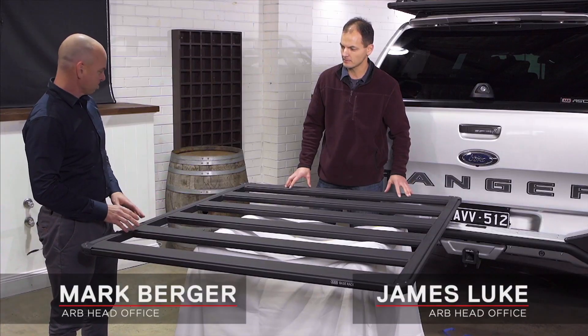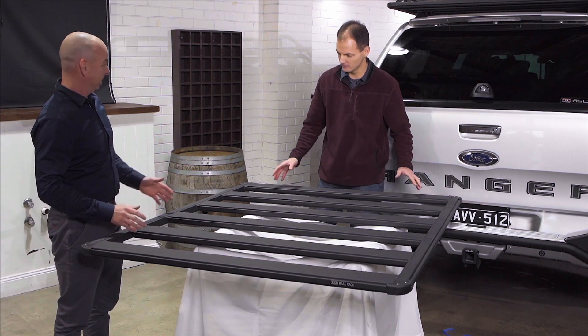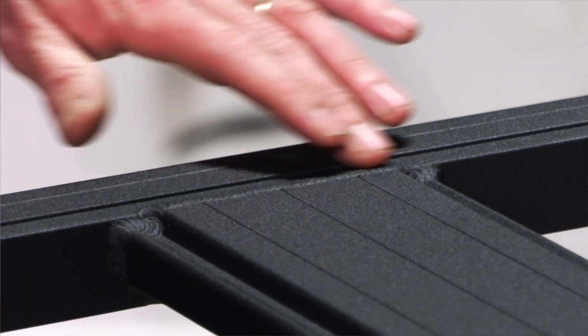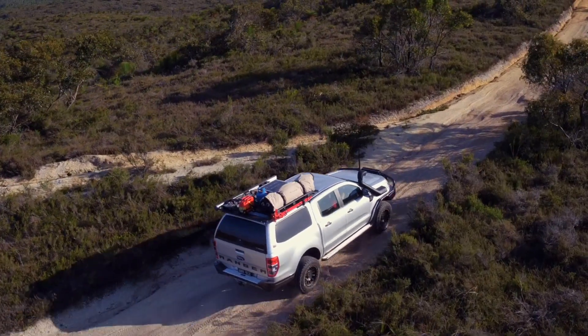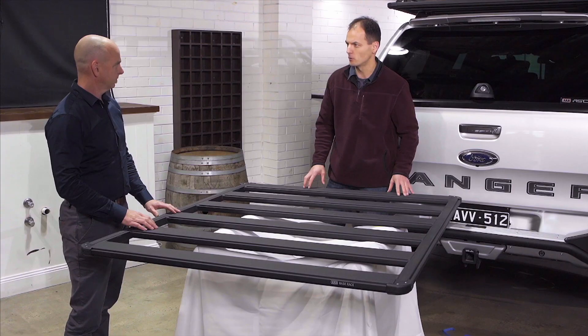One of the first things people are going to notice as we look at the rack is it's a fully welded rack. Where have we come to get to a fully welded rack over what we see in the market today? The forefront of our design the whole way through has been strength — to make sure it's strong. There's no better way to get a good strong joint than welding, so that's what we've done.